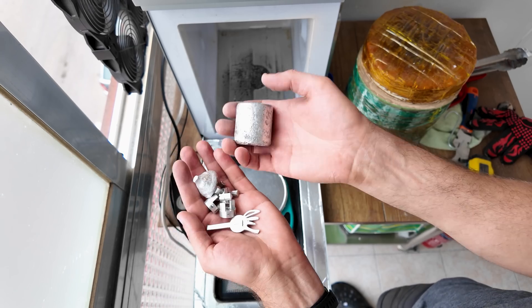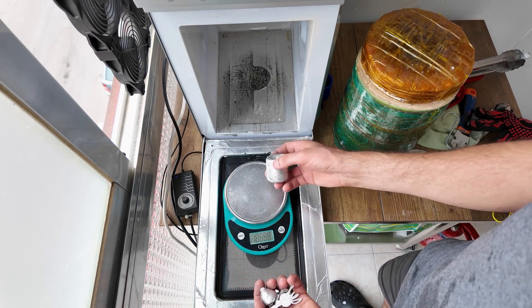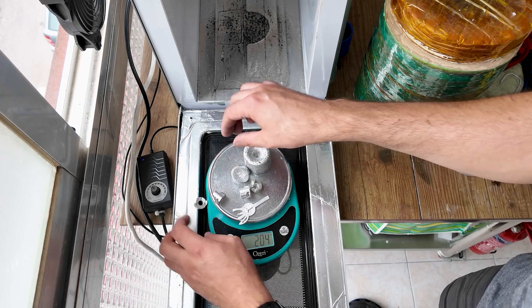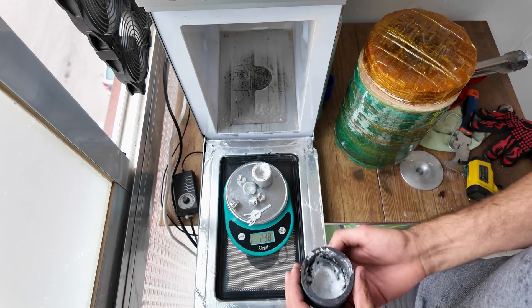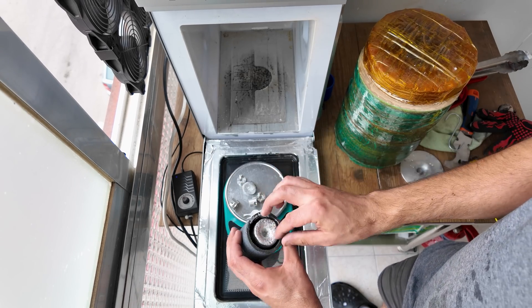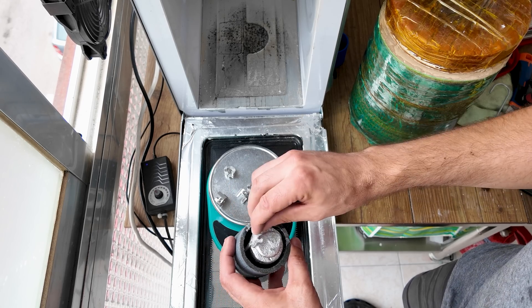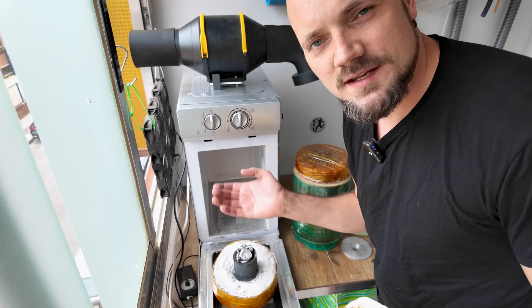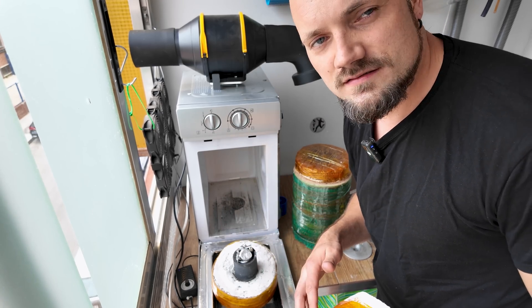So I'm going to melt some scrap aluminum. Let's see how much it weighs. There's also some metal still left in the crucible. This is not going to be a quick melt, because melting time depends on various factors.